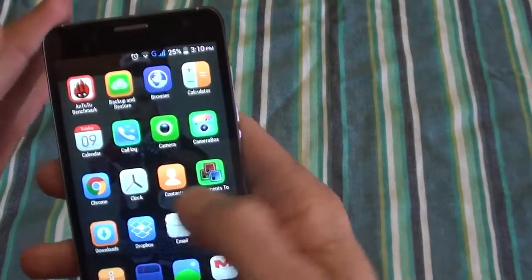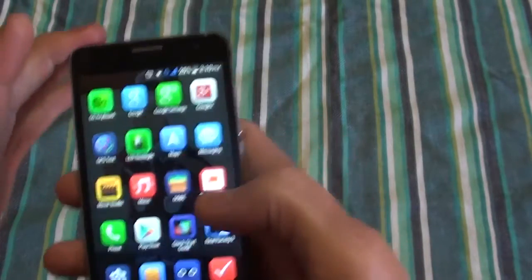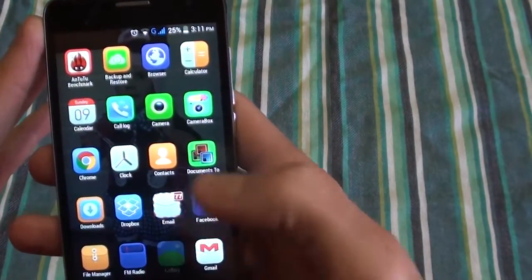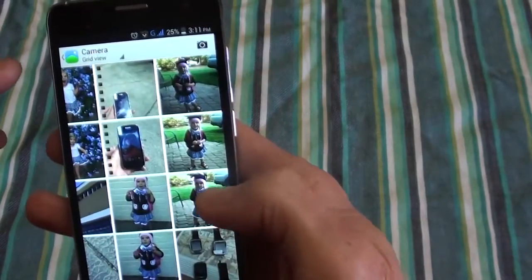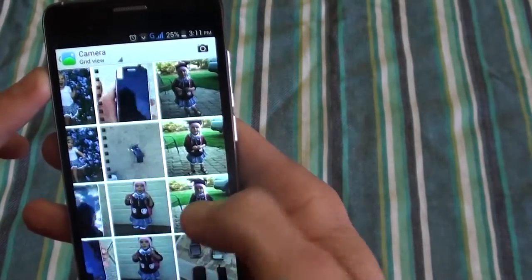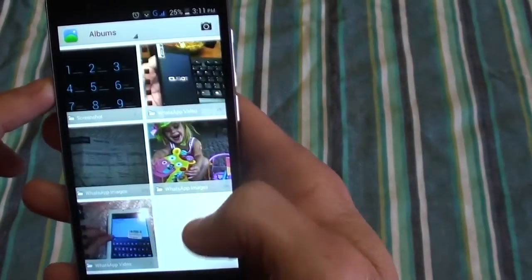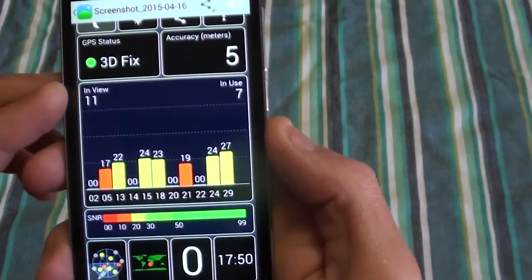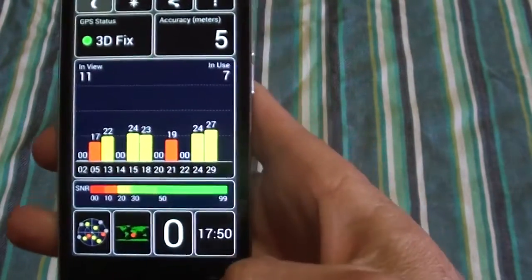For GPS, I got quite a few satellites locked in just under a minute. I took a screenshot earlier — in view 11 and in view 7 — so not too bad, GPS works well.